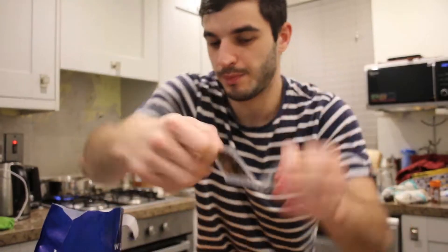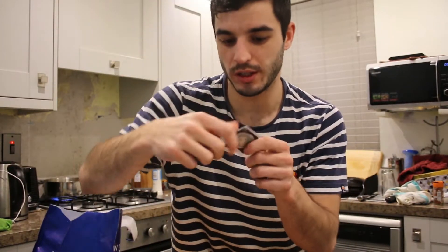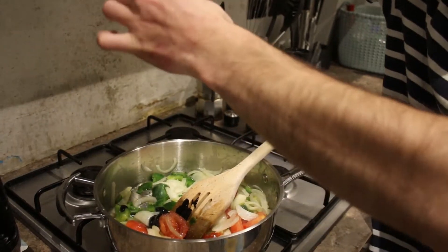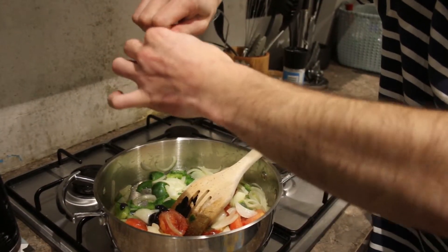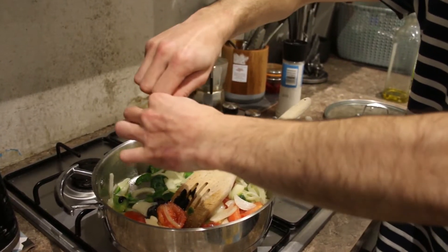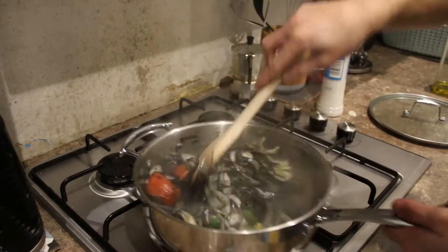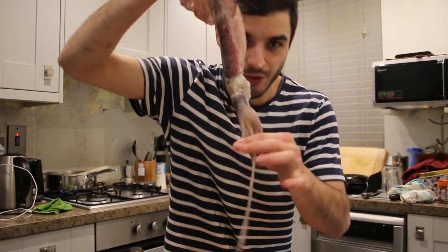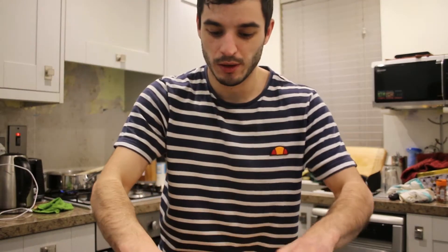Time for the squid ink. It took me a while to find these things in Dublin. Now it's time for these guys. I love squid — it reminds me of my country a lot, and this sauce especially.